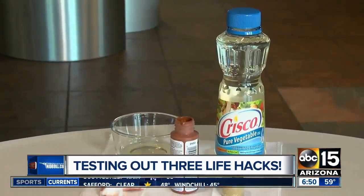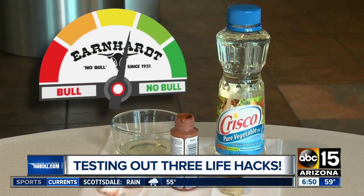Soap and water — squeaky clean. Oil be giving this life hack a no-go. It's bowl.